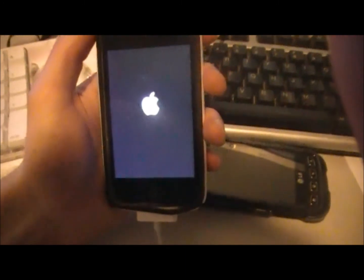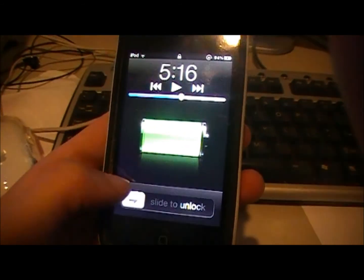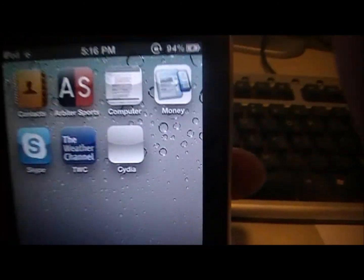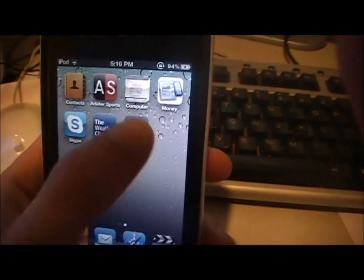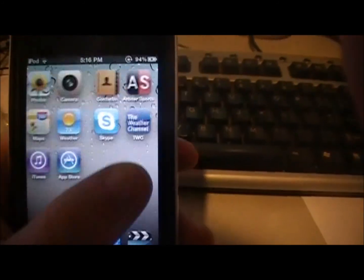The jailbreak pineapple logo should show up, then it'll say 'Rebooting,' and the Apple logo will appear. Slide to unlock and scroll over — you'll have Cydia, but it will be a white square, so when you click on it nothing will happen; it'll just open and close again. To fix that, we're going to use the 'Just Boot Tethered' option, so close out of RedSn0w and reopen it.